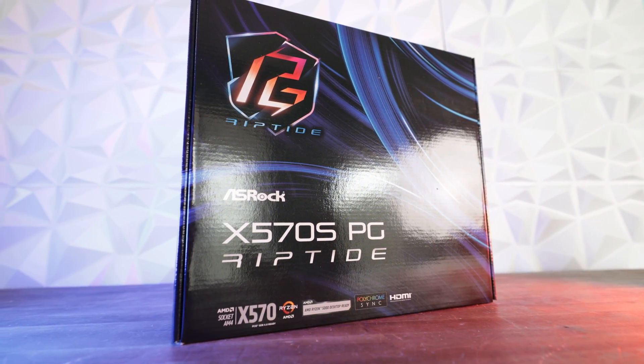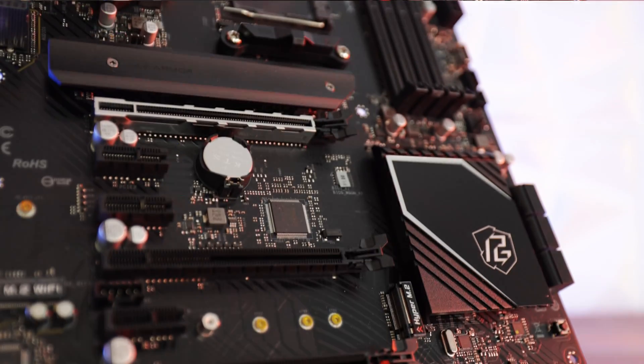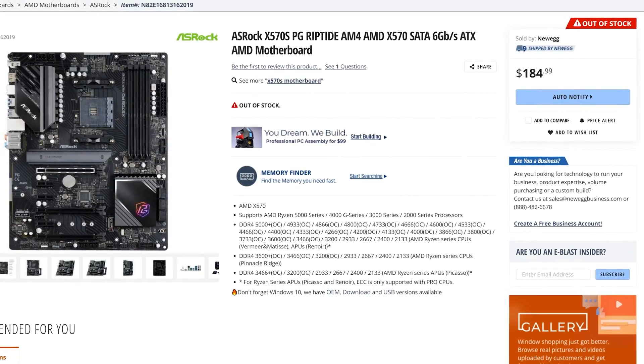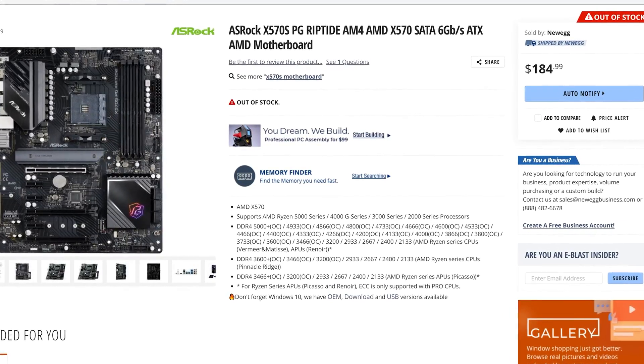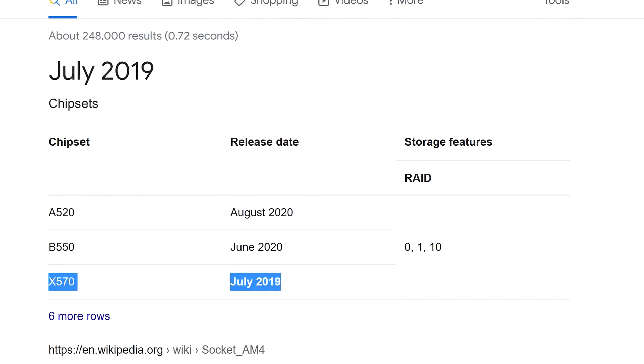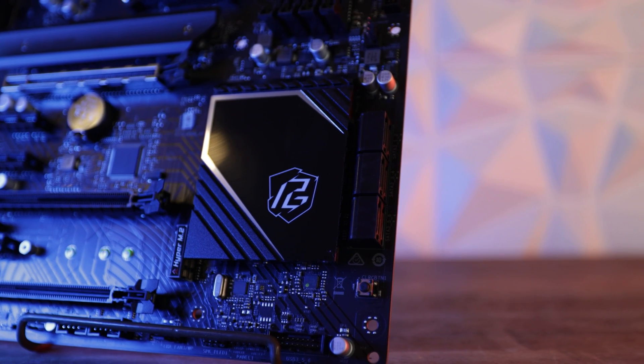This motherboard is the ASRock X570S Phantom Gaming Riptide, coming in at around $180 MSRP. It's a refresh — essentially what ASRock is doing releasing a motherboard this long after Zen 2 boards and the original X570 motherboards were launched back in 2019. You may be wondering if there's any difference between an X570S, an X570P, or an X570X versus the ones released nearly two years ago.